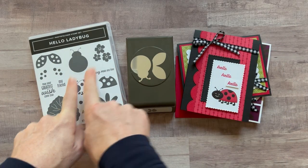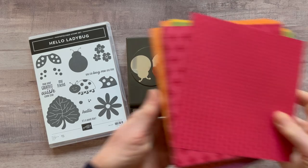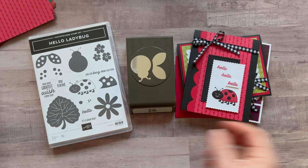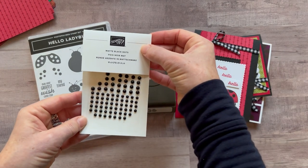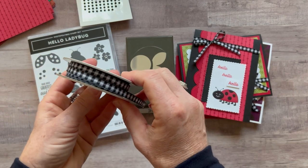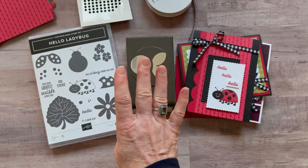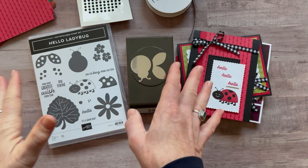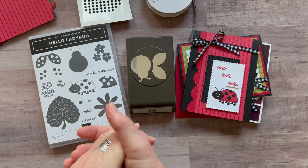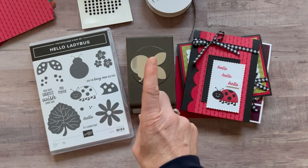Option number one includes the Hello Ladybug stamp set and the punch. You also get a full package of the Regal's Designer Series paper, a full package of the matte black dots, and a full bolt of the black and white Gingham Ribbon. You also get a free celebration choice — you can pick whatever $50 item you'd like. There's a small additional shipping charge for 12x12 Designer Series paper. Option number one includes the bundle, dots, DSP, PDF tutorial, and celebration choice — it's $70.